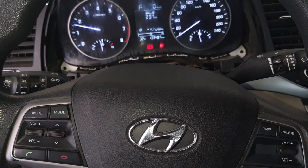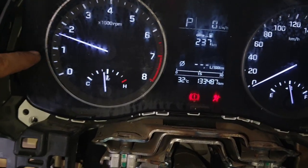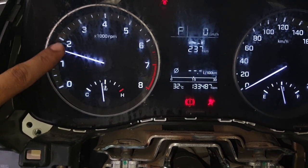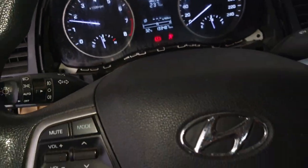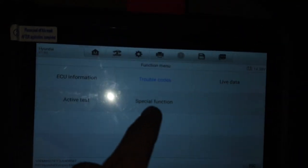Today I have a Hyundai Sonata and this car's problem — you can see the RPM is too high, that's the problem. I will show you how you can solve this racing problem. This is a 2017 Hyundai Sonata, so first we check with my diagnosis tool.